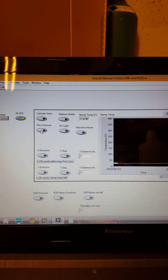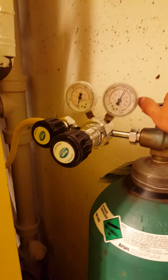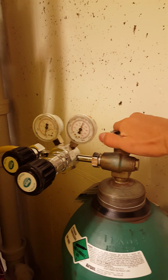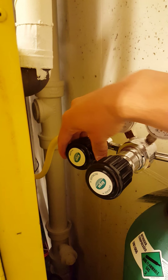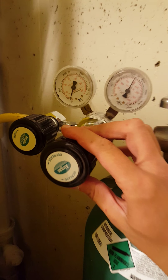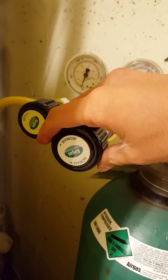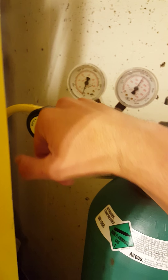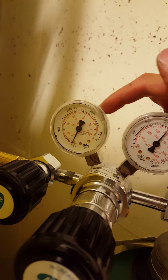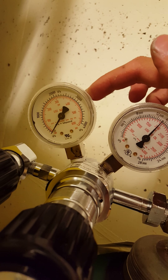Then we're going to start to turn on some of our pressures. The first thing that you're going to do is come over here and you're going to open up your valve by turning it all the way to the left. You're going to close this valve by turning it all the way to the right. And then you're going to set your stamping pressure. This is accomplished here, where you can see you can either increase by turning to the right, or decrease by turning to the left. You want to look at this left gauge here and then set it to the pressure that you want.